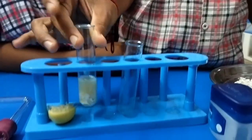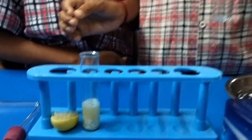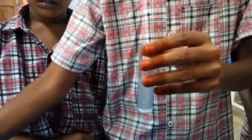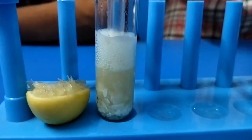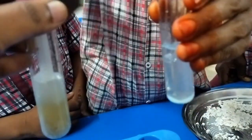Now take another test tube and pour lime water in it. Keep the U-shaped glass tube in the first test tube like this. The end of the tube should not be submerged in lemon juice. The other end of the U-shaped glass tube should be immersed in the lime water, like this.